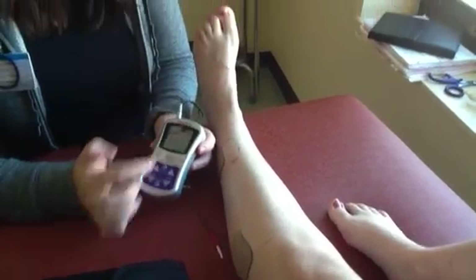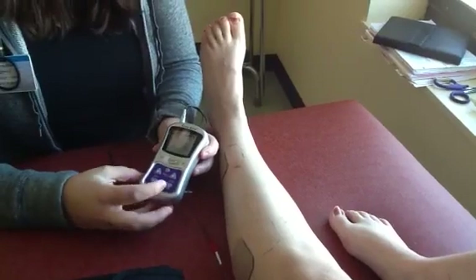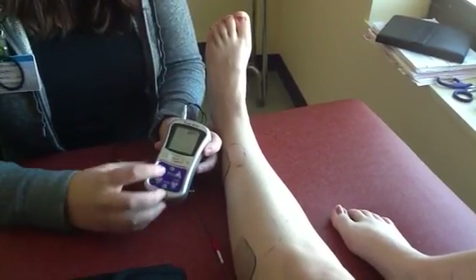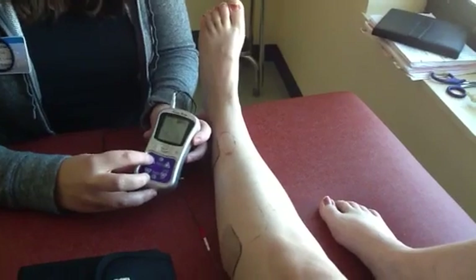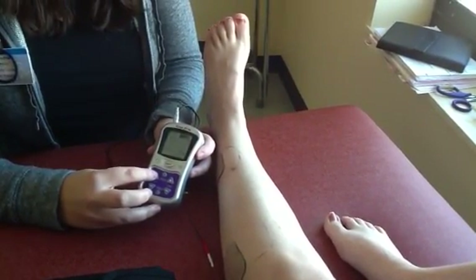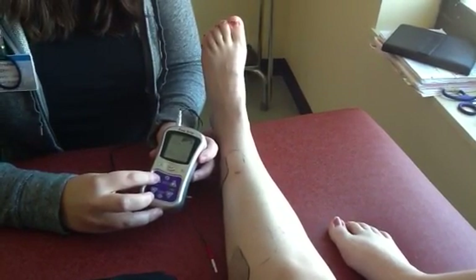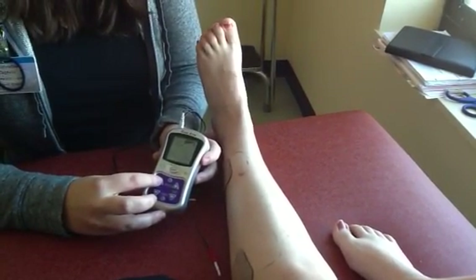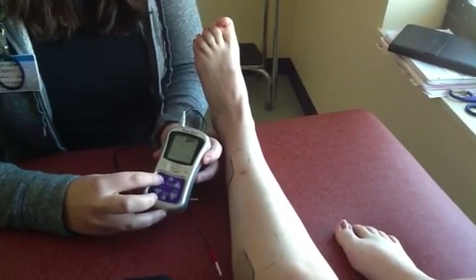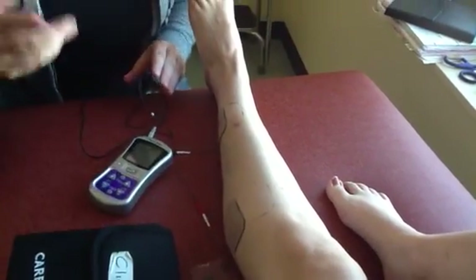It's already programmed to go 10 seconds on, 10 seconds rest. All we need to do is increase the intensity until she feels like her muscles are actually activating. They're starting to. That's pretty good there. And then you just let the machine run.